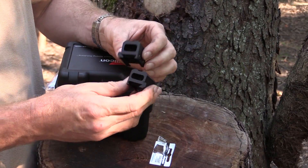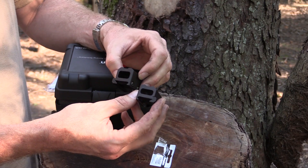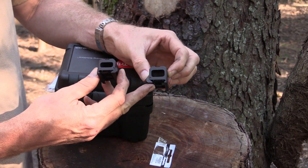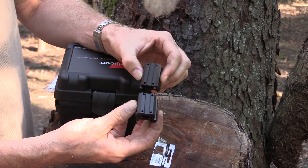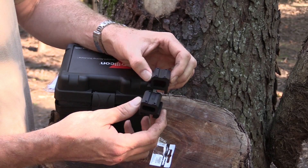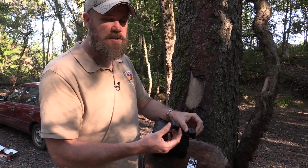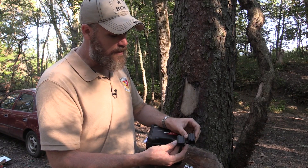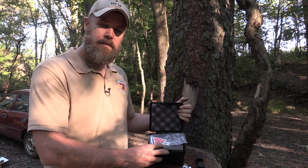Now here are some other things that the MRO can use. These are the different riser mounts — a medium and a high — and then the one I currently have on the gun, which is the lower flush mount. It looks like a T1 Micro type hole pattern, but I don't believe it is. Companies like American Defense Manufacturing and others are currently working on quick detach mount systems just for the MRO. So that's what you're going to get in the box.